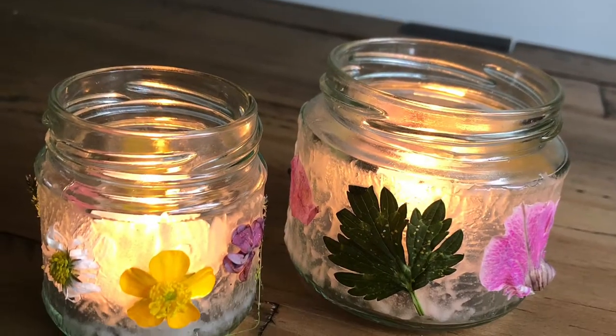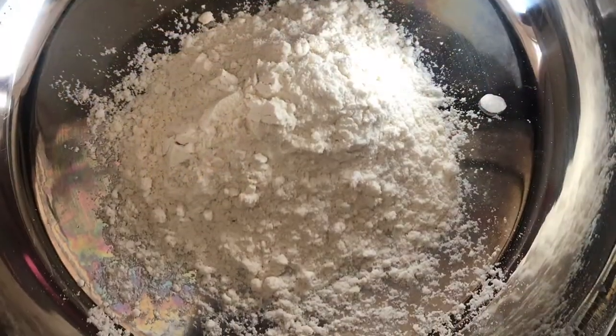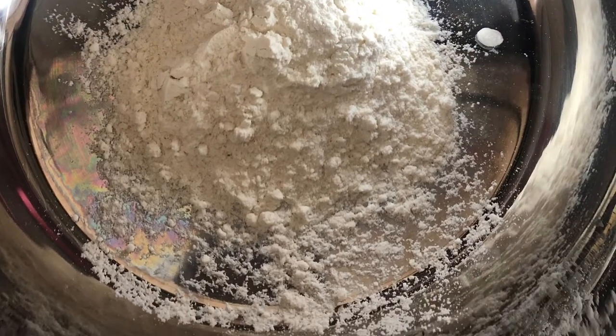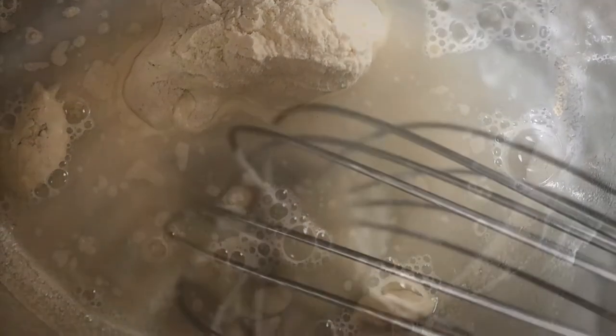Today is the summer solstice and that is the longest day. Lots of people see this as midsummer depending on the calendar that you follow, and I saw these really nice jars from the Joy Journal that are made into flower lanterns.